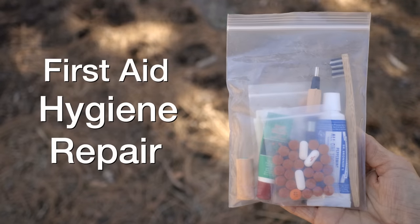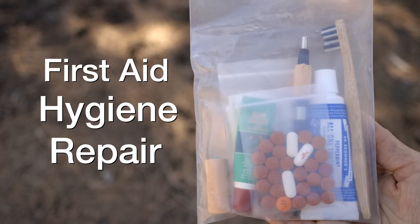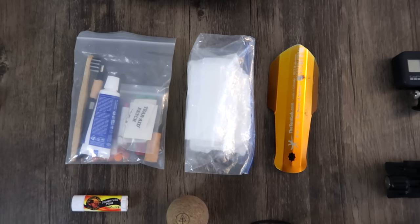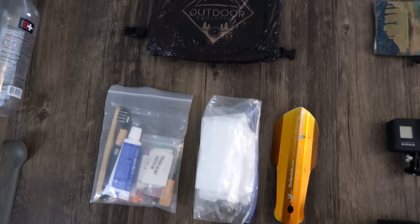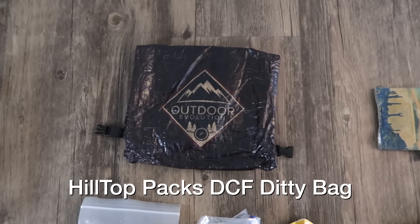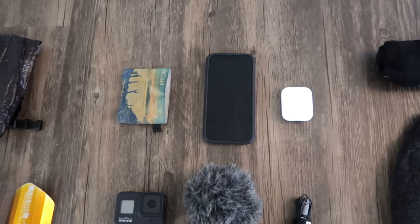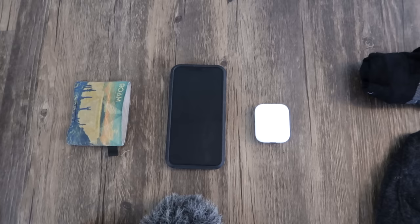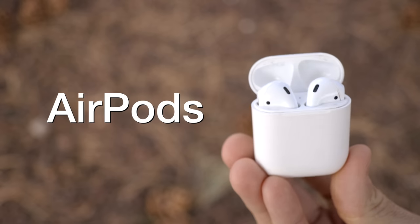Next up is my first aid, hygiene, and repair kit — everything I need to take care of myself or my gear on the trail, all in one bag. Next to that I have toilet paper — or as I like to call them, shit tickets — and my Deuce of Spades trowel to practice good Leave No Trace. All of that fits inside my Hilltop Pack custom-made DCF diddy bag with the Outdoor Evolution logo. I also have my wallet made by Rome for all my cards and cash, my iPhone 11 Pro for navigation and video editing, and a set of Apple AirPods for podcasts and music on the trail.